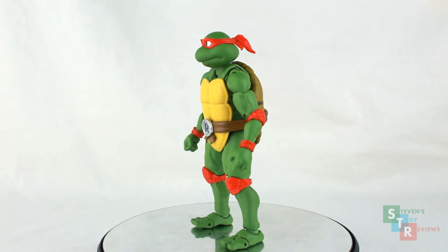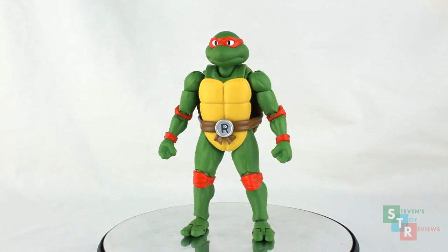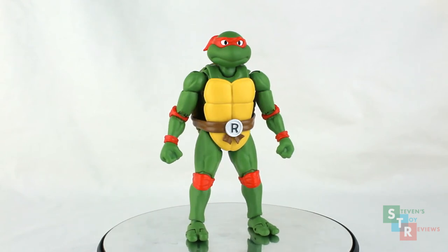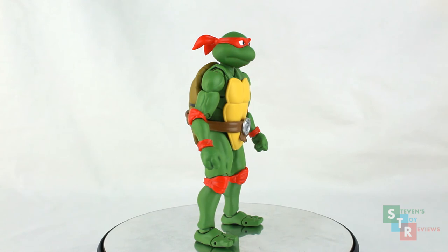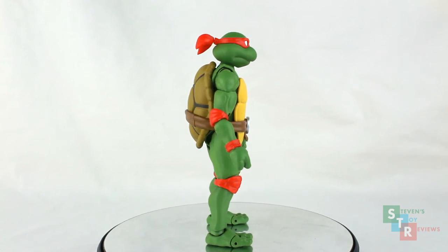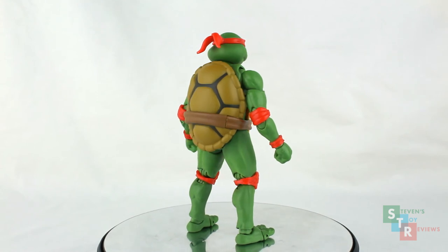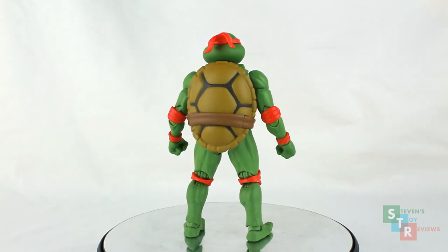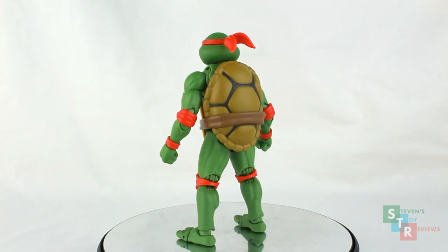Third video, third time in this rodeo, so you know what to expect. Generally speaking, in terms of sculpt and paint, Raph looks nice with some legit concerns in the paint department. However, the sculpt details are really nice, so it can be appreciated well enough in that regard. Let's just cut right to the chase and get into the finer details for this specific Ninja Turtle.